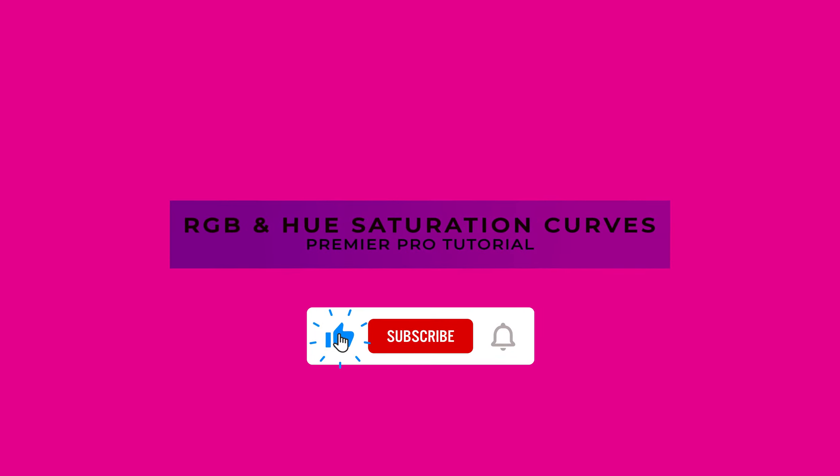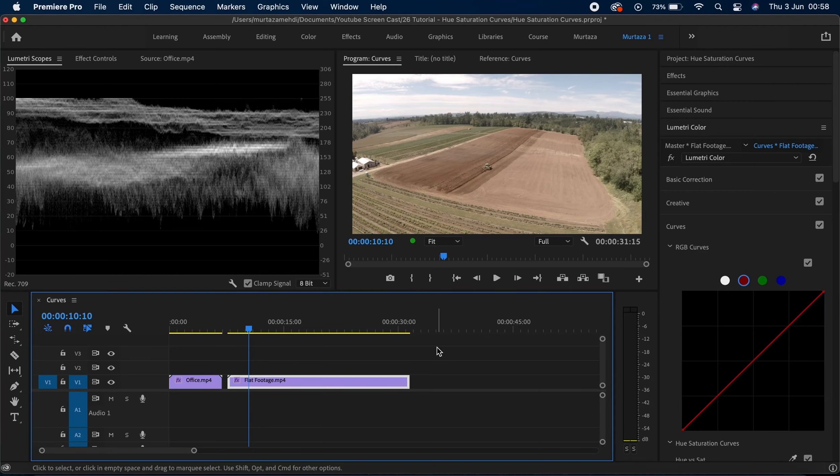What's up guys, hope you're all well and saved. Welcome to another tutorial in this complete Premiere Pro course. In this section we are discussing the different color correction and grading tools available in Premiere, and in this video we will be going through the different curves we have in the Lumetri Color Panel. The curves are the most effective and powerful color grading tool you have in Premiere.